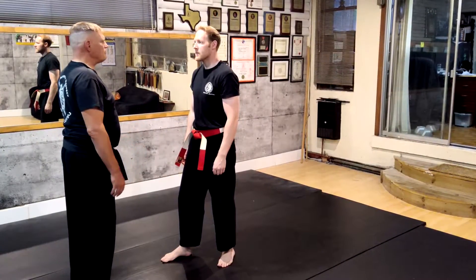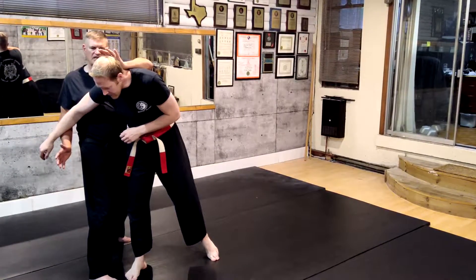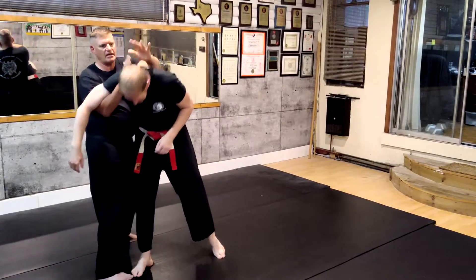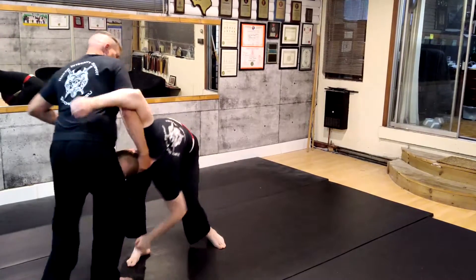My opponent's going to come and shove me with both hands. I step out of the way, palm striking him to the back of his head. I pull up to his chin with the palm of my hand, strike him again to the back of the head, knee him into the face, and step out of the way.